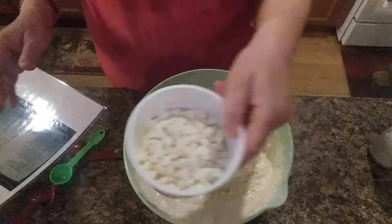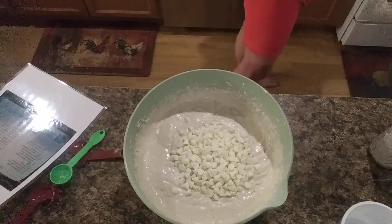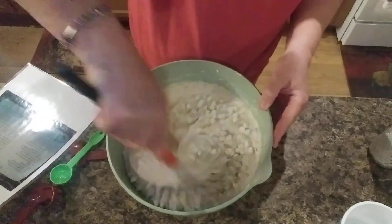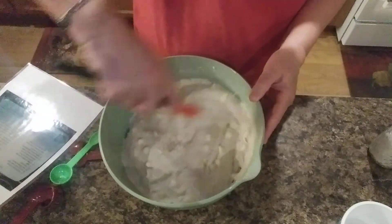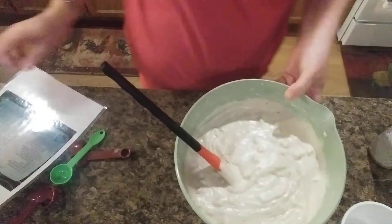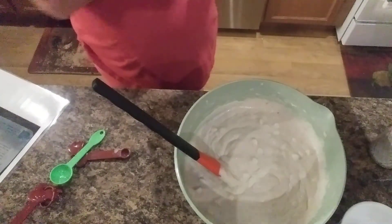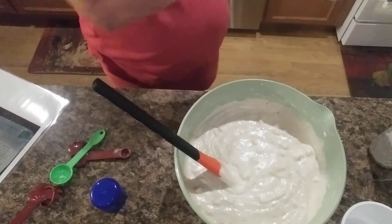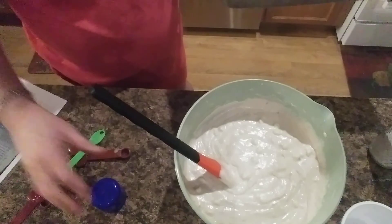It calls for a cup of white chocolate chips — we're going to fold those in. I've got my oven preheated to 350 degrees and I've got a 9 by 13 pan. I'm going to spray this down with some flour spray — I use Baker's Joy. This is the best stuff, it's fantastic.